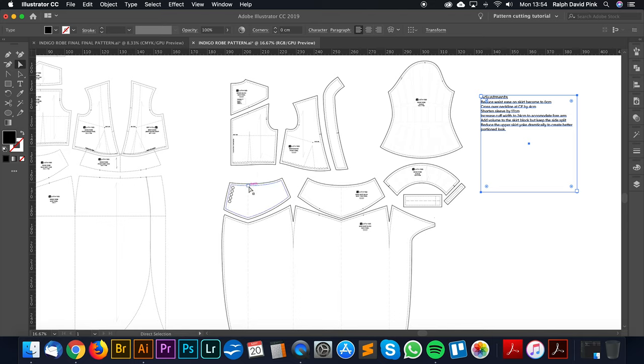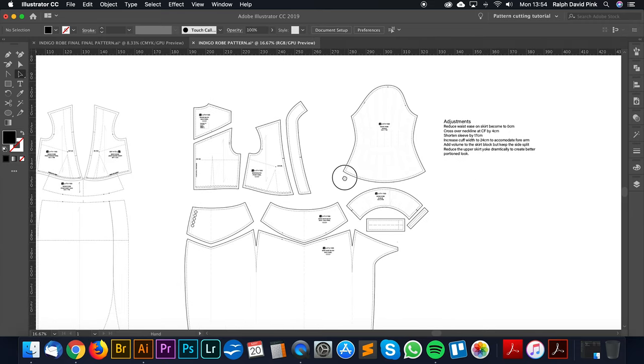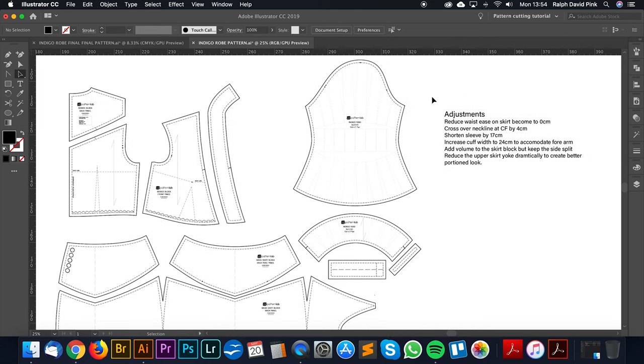That means we're making the yoke slightly smaller, because it's very deep and it's making her look a little bit frumpy in that dress — we want to just nip the waist a bit. I'm going to work on the easiest aspect first, which is the sleeve, because we essentially have to redraft this block.